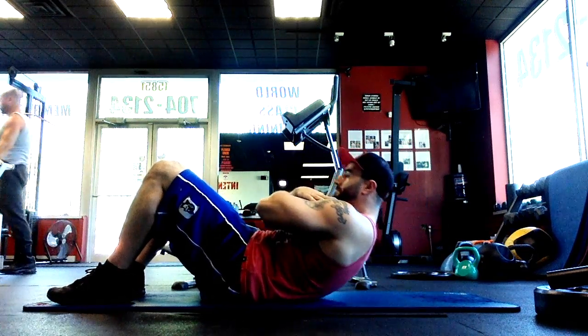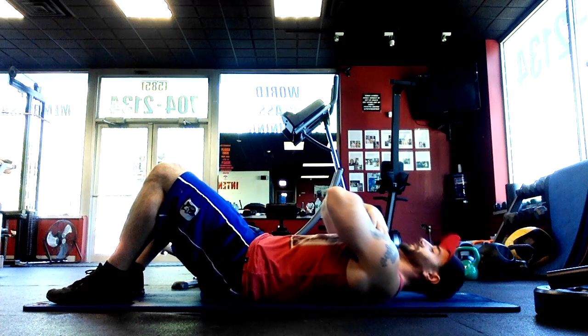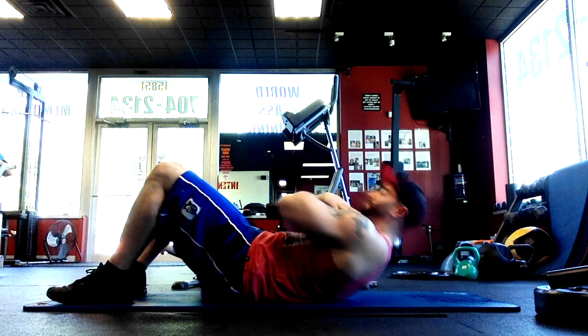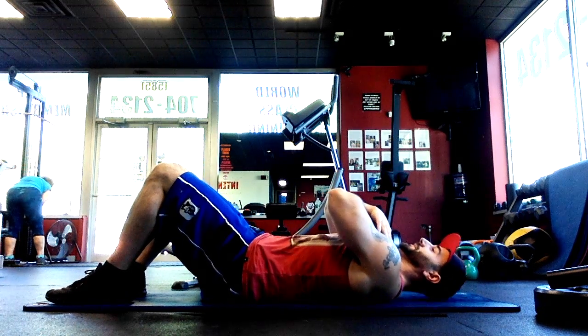What you want to do is keep your arms crossed. You're going to crunch up as high as you can. At the top of the movement you want to squeeze your abs and let yourself down nice and slow. You don't want to use momentum throughout this movement — you really want to feel the exercise.